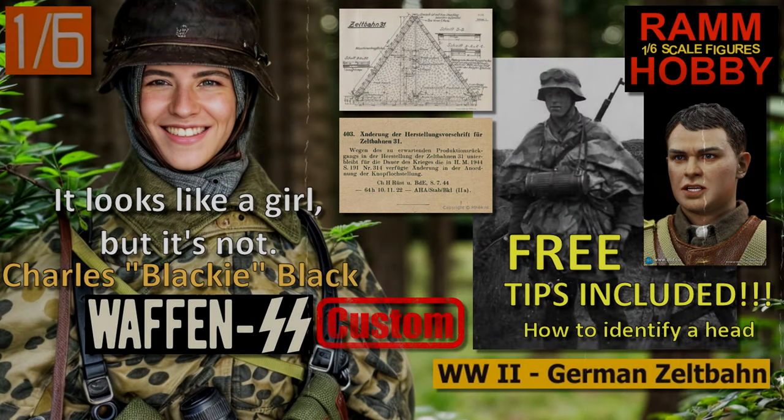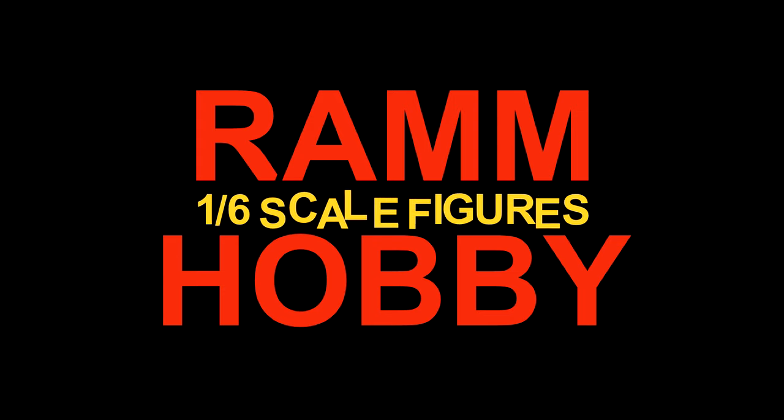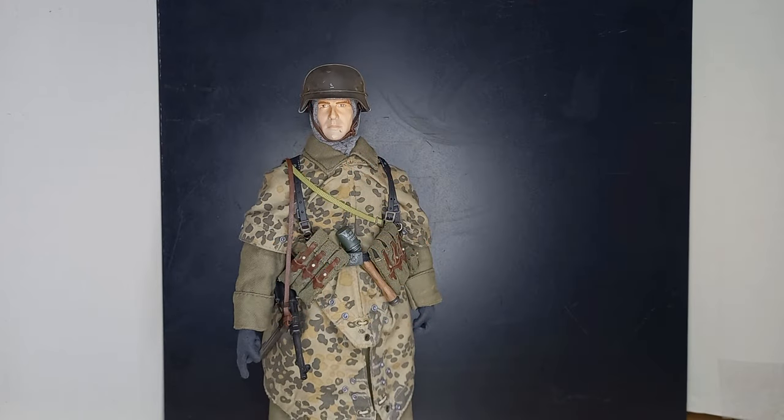Hello and welcome to another video. In this video I will describe a custom figure called Charles, who was English and is now a German from the Waffen-SS and uses a Zeltbahn. And it's not a girl. This is Charles.